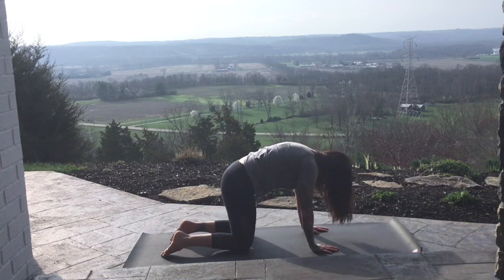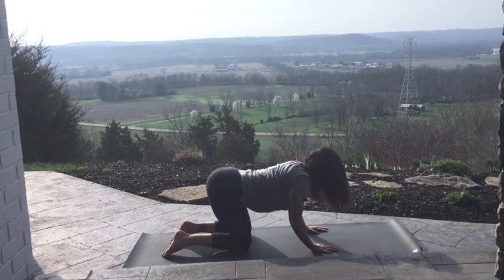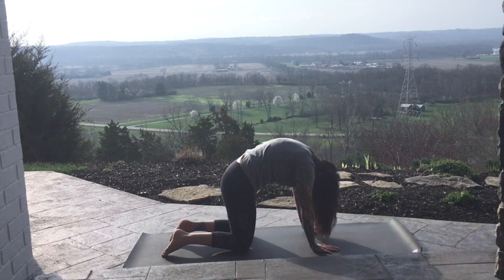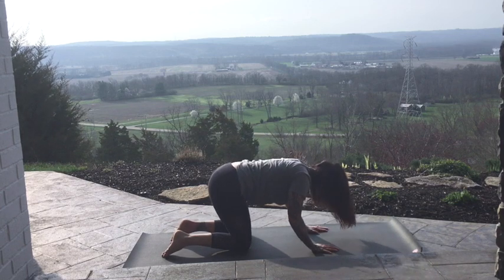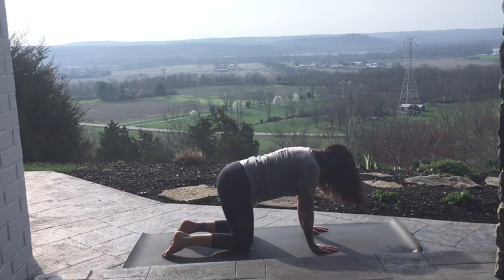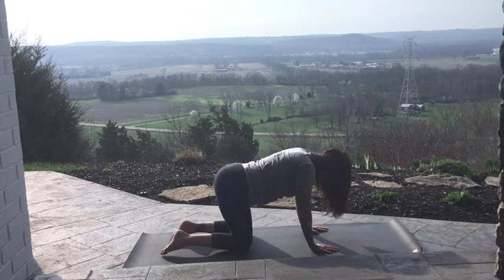Exhale, round. Again, drop it down. Round. Last one. Round. Great job. Find your neutral.